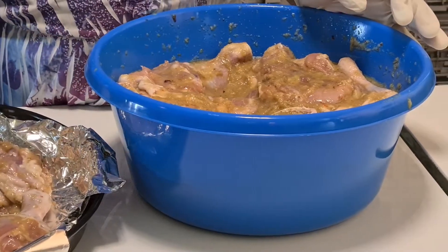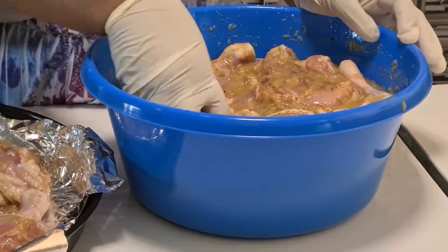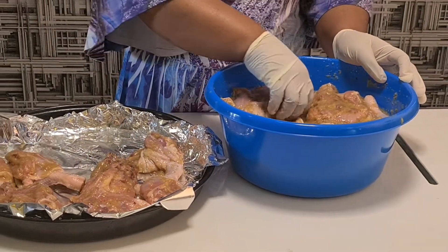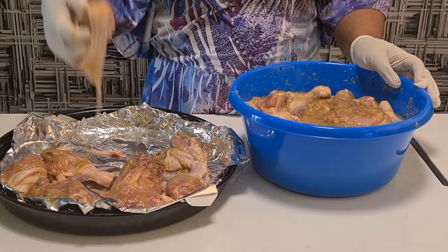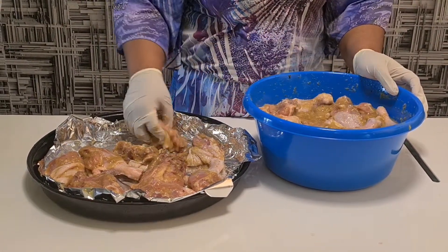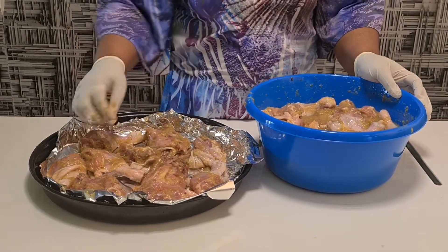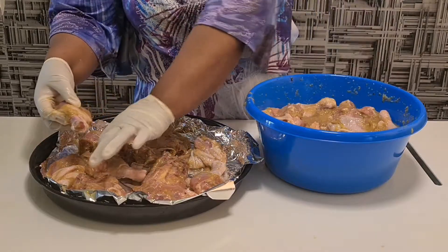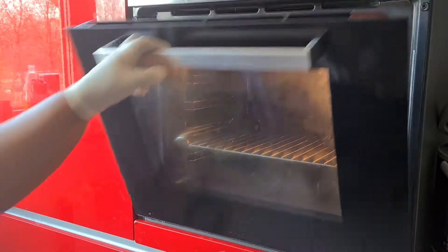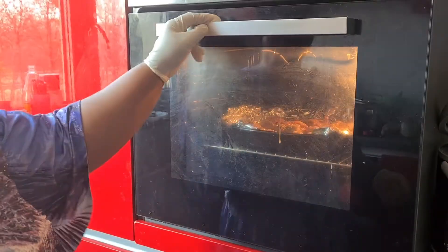Now after applying the ingredients, I will put it in the oven. I will take it in the oven for maybe 15 minutes. Okay, I have put it in the oven — 15 minutes and I will come back and check.